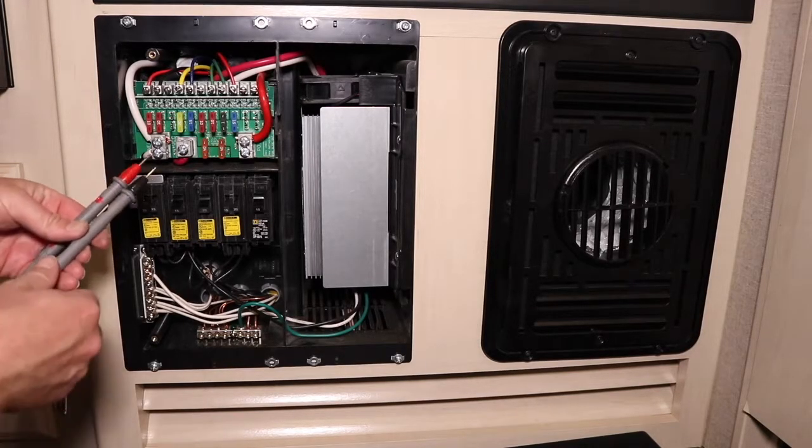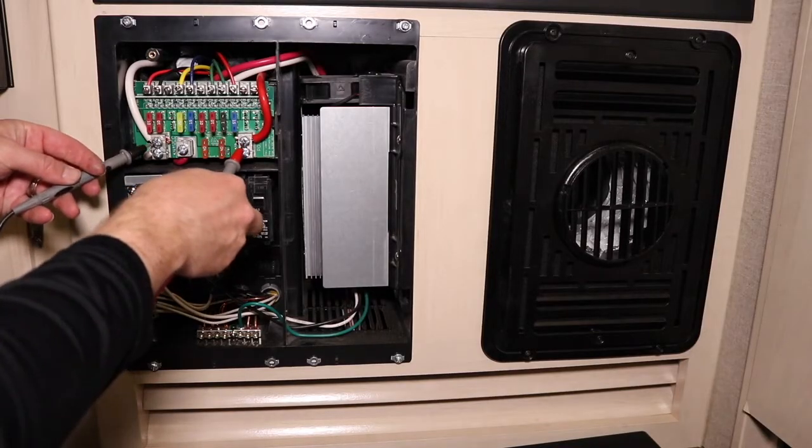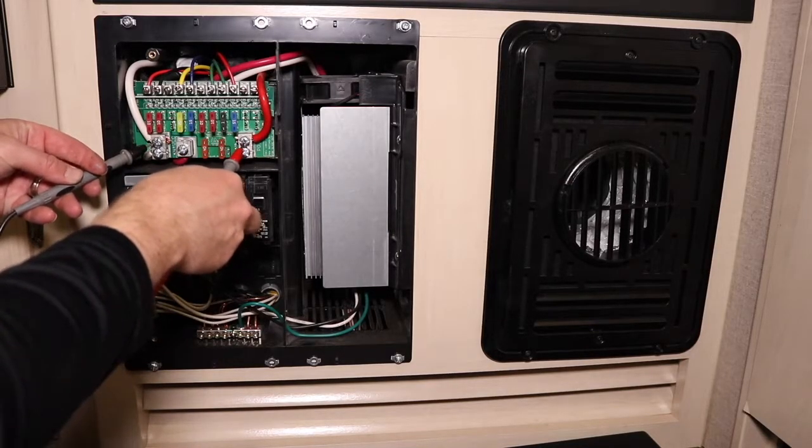Just for reference, I want to measure the voltage on our DC system — we're pulling about 13.6 volts.